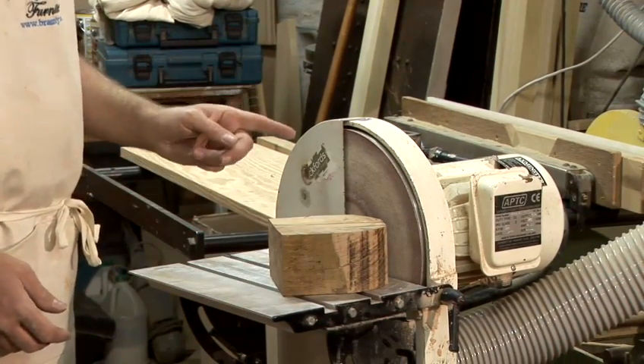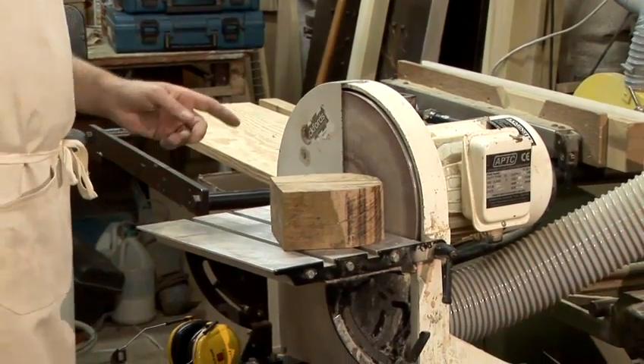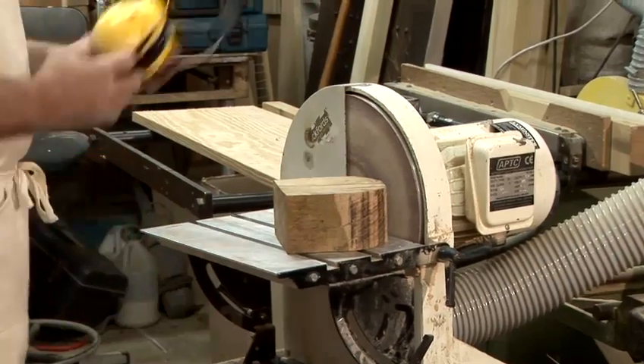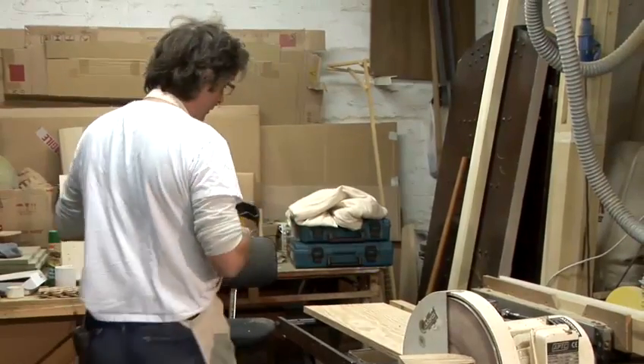The bigger the more useful but slightly more dangerous too. You need extraction because lots of dust comes out and it will get in your lungs, in your eyes and just everywhere. It's best to use extraction always, and ear defenders. I'll turn the extraction on, then the machine and then I'll do a bit of sanding.